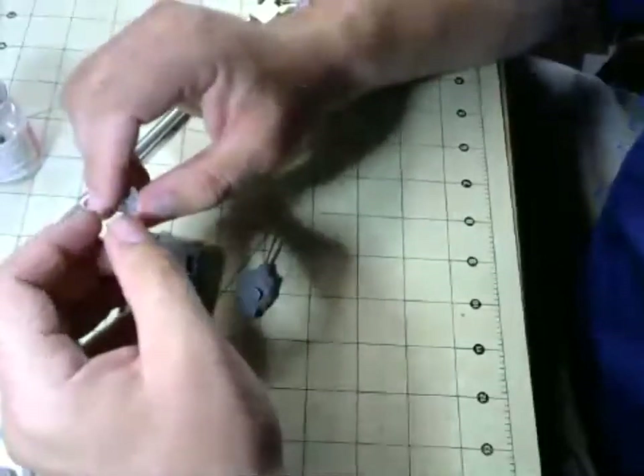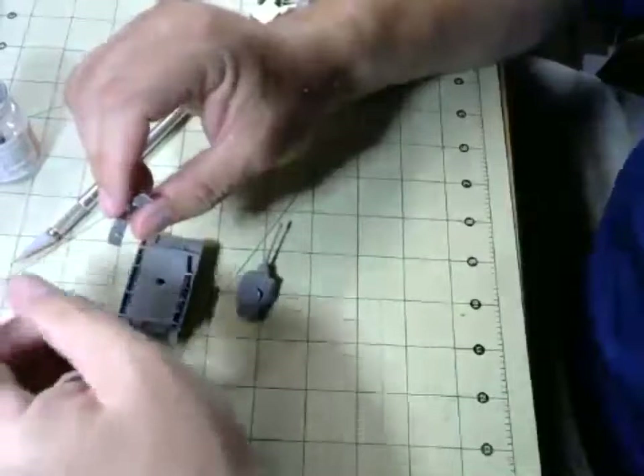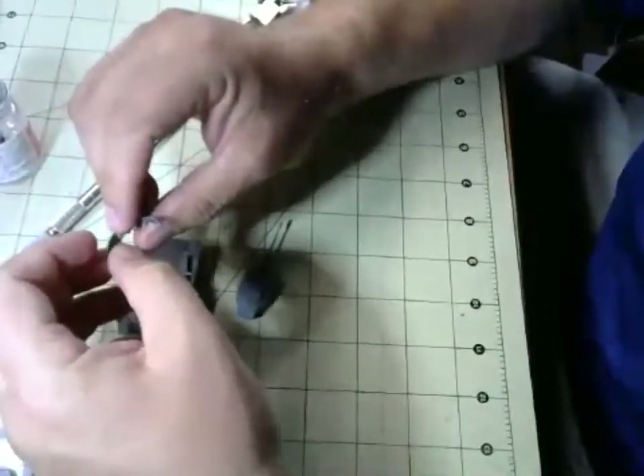Robert says he has the Sharp Practice 2 rules but hasn't run them yet — normally his French and Indian War games are Muskets and Tomahawks.